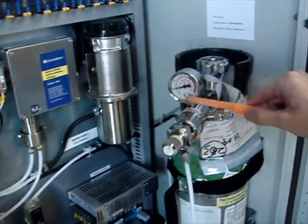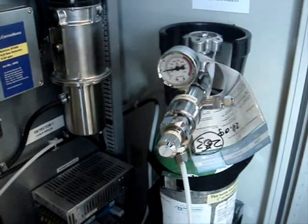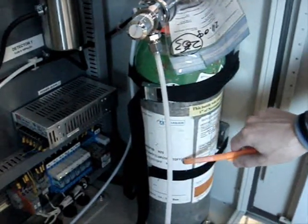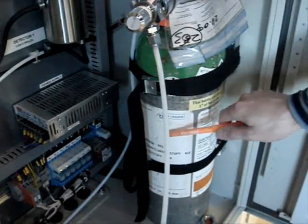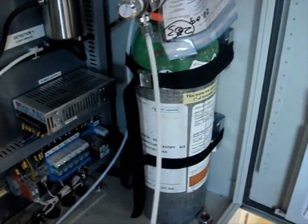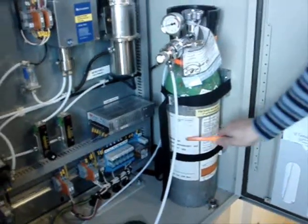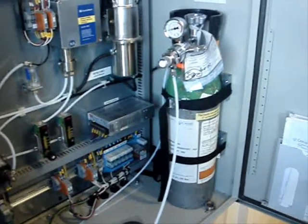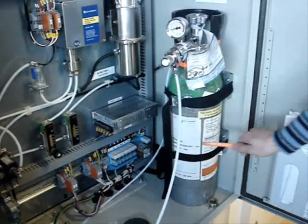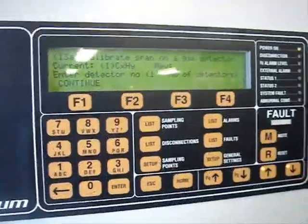You need to check the pressure on the manometer to confirm there is still enough span gas inside the bottle. The span gas bottle consists of three elements. The first element is propane at a concentration of 1.05%, which corresponds to 50% level of hydrocarbons. The next component is H2S, consisting of 20 ppm inside the span gas bottle. The rest is nitrogen.